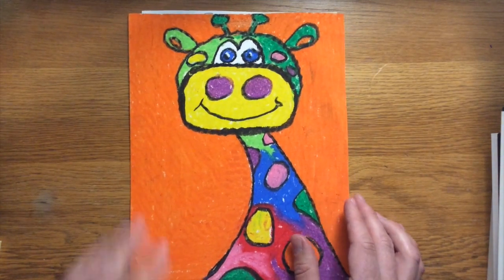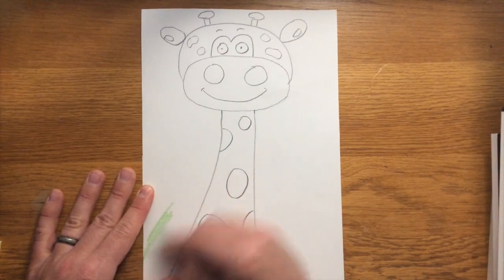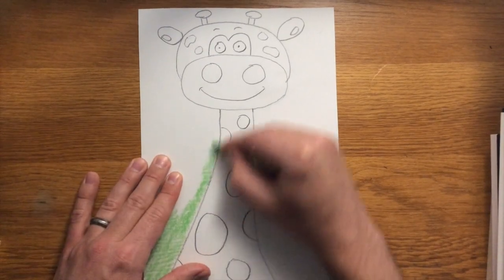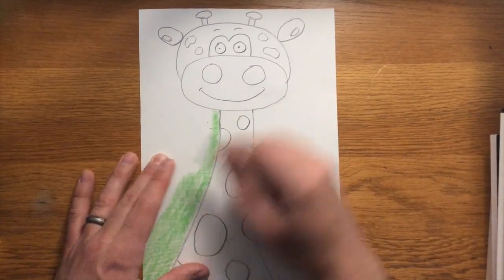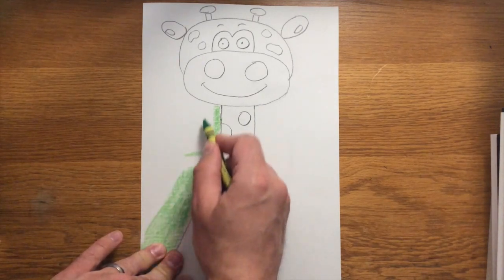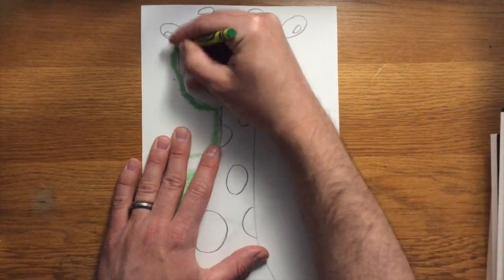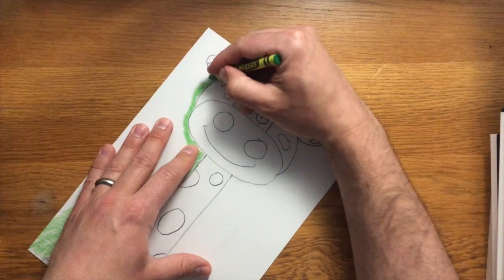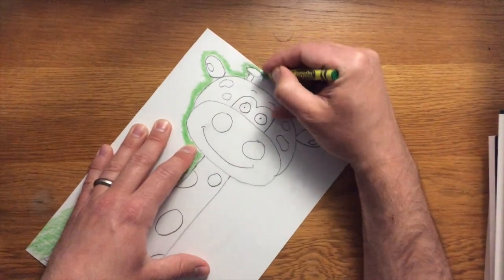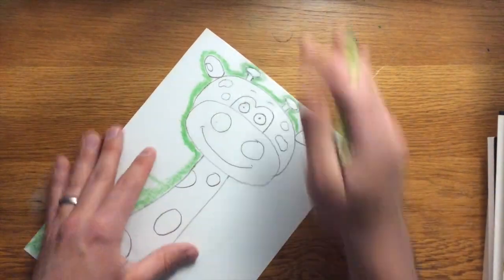I'm going to use green for my background. When I color this in, I color around the giraffe, and when I get to the pencil lines I go along with that line rather than left and right, so I don't accidentally cross over into the giraffe's neck. I'm also going to create what I call a force field or barrier around the giraffe — just following the lines around the ears and the head to create a thick line barrier so my crayon stops before getting too much color on the inside. Accidents happen and that's okay.